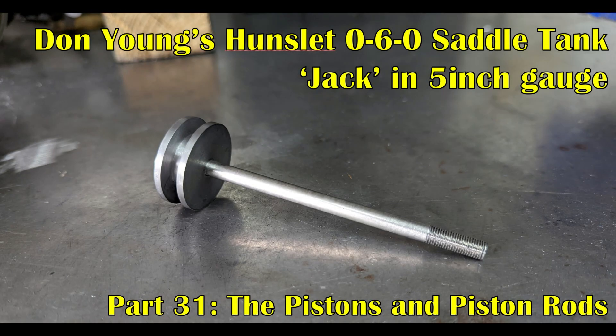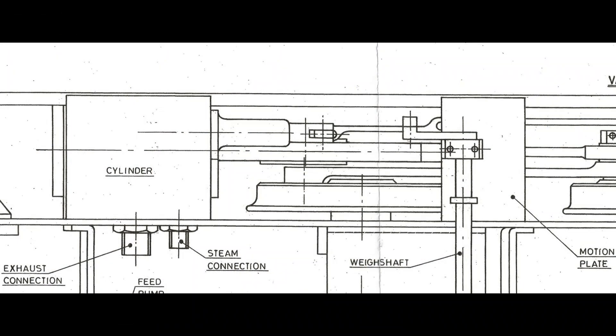At the end of my last video I did mention that I was about to run into a major issue, so before I progress with the build of these motion plates, let me take a couple of minutes to walk through the details of that issue. On sheet two of the drawings, Don gives a plan view of the frames, the wheel sets and the associated valve gear and coupling rods.